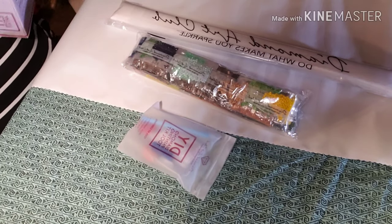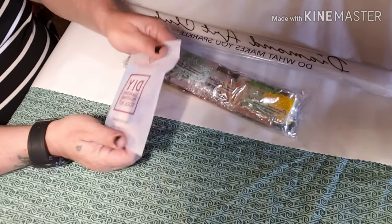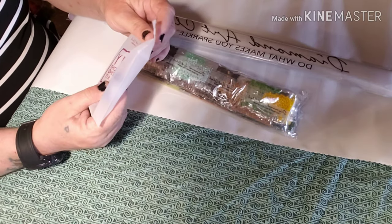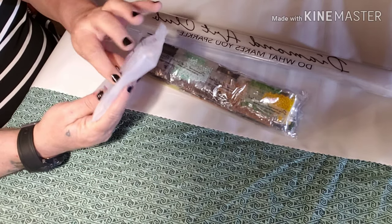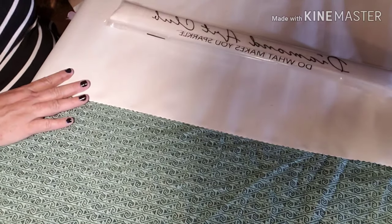Another tool kit, which I'm not going to open that one. It's a tool kit with the glue squishy, the three-placer, and the wax.